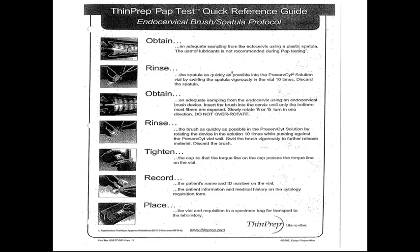The following are the instructions for the thin prep pap smear test. Most pap smears are done by thin prep. However, in the past, pap smears were done by collection of a swab, smeared on a slide, sprayed with a fixative, and looked at under the microscope. Now we obtain the specimen with a cervical broom, put the broom in the container, swish the container, label the container, close it, and send it with the requisition to the lab for testing.